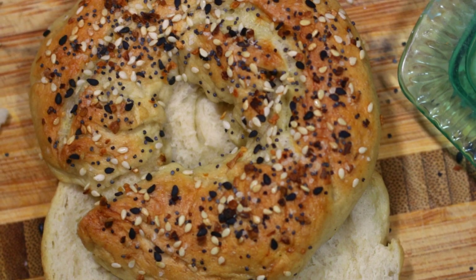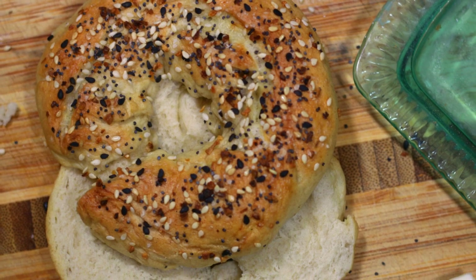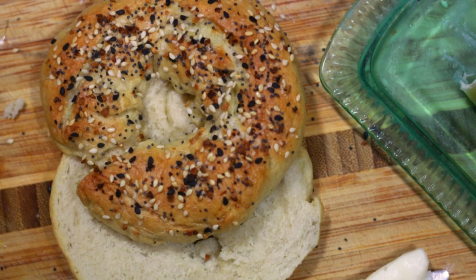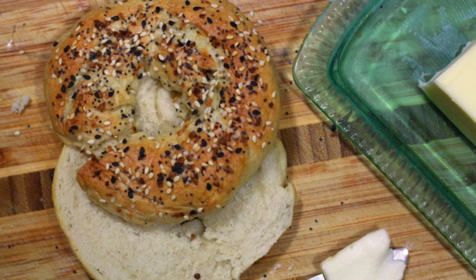I am pretty proud of myself — I was able to make these chewy, delicious bagels right in my very own oven. It does take a little bit of time, but this recipe might just be the next weekend baking project you've been looking for. Let's head to the kitchen.